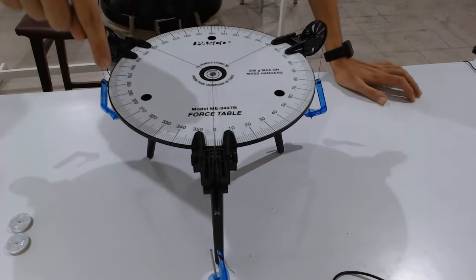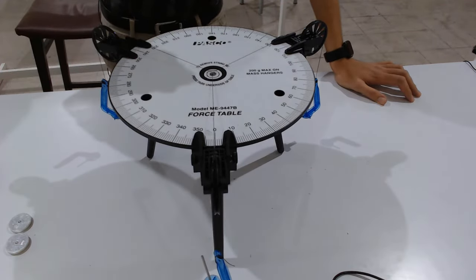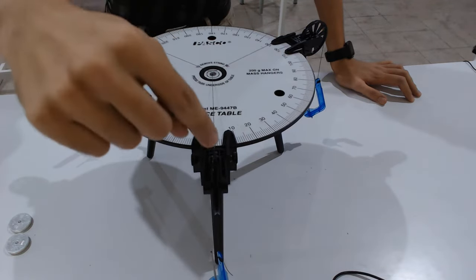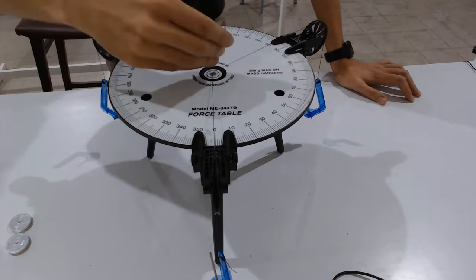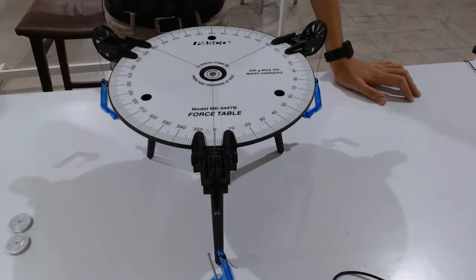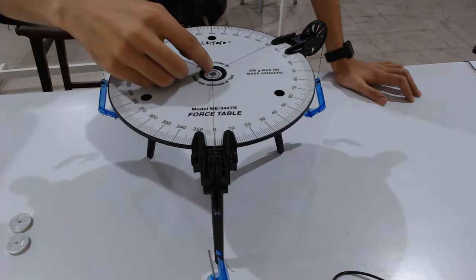This is our force table and you can clearly see that it is calibrated — there are degree markings. Our first pulley is positioned at exactly zero degrees, our second pulley is at 120 degrees, and our third pulley is at 240 degrees.